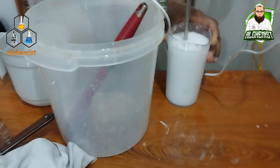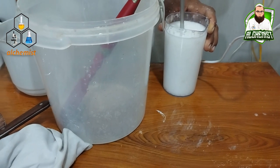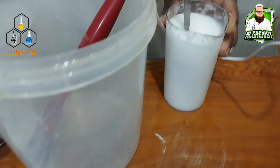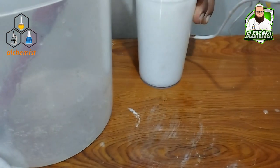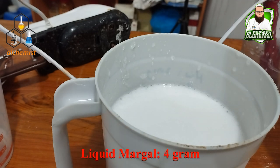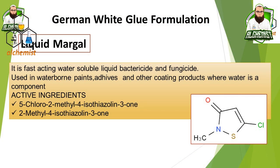With PVA, we can leave the PVA to soak and then we can do it with the mixer. It will soon be done. We've had time to do it so we can break it, and we can still leave it overnight. For liquid Margal, we have to add 4 grams.